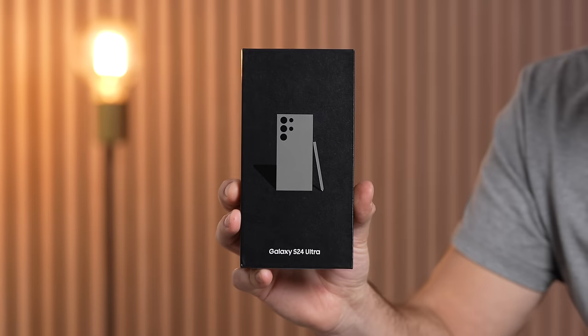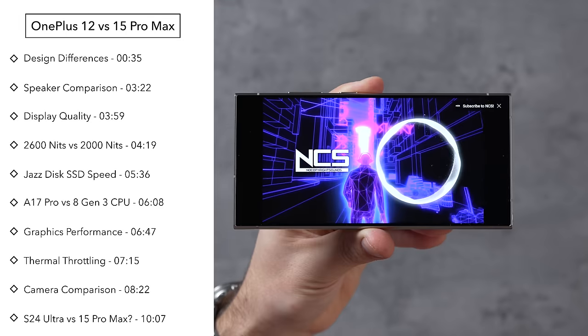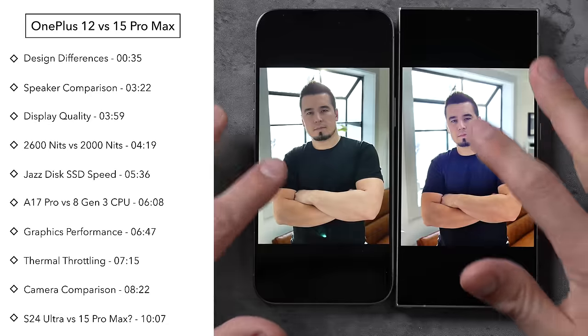They say this is the best Android phone in the world — so how does it compare to the best iPhone? Today we're going to compare everything: the design, displays, performance, speakers, thermals, cameras, and more.